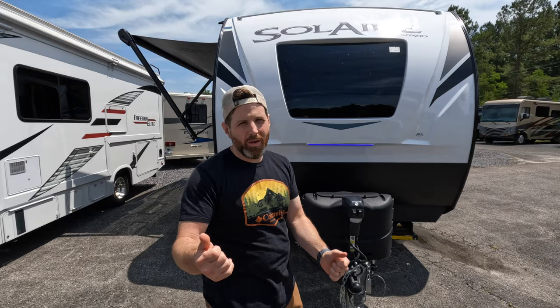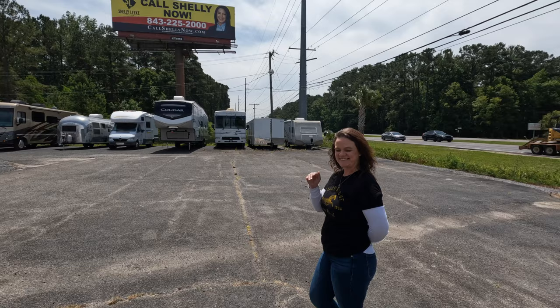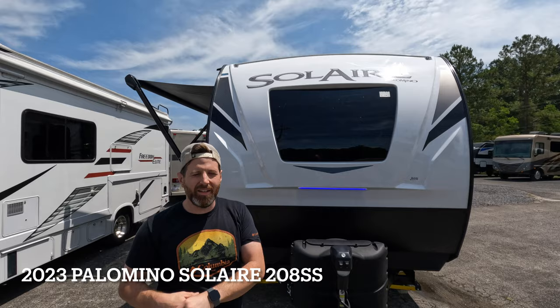Hey YouTube, thank you for joining us as we go over this beautiful Solaire today. We are Paradise RV, my name is Nate, we got Mr. Carl behind the camera, and you got our new sales lady, Stacy, over here to my left. Today we got a nice little treat for you — it is the 2023 Solaire 208. So stick with us and we'll go through it.